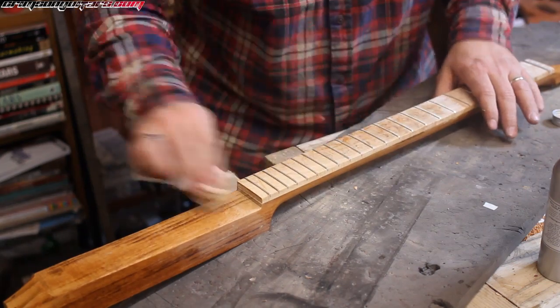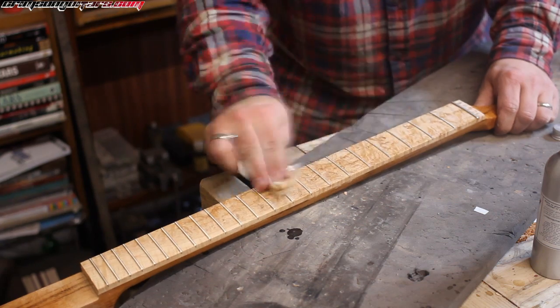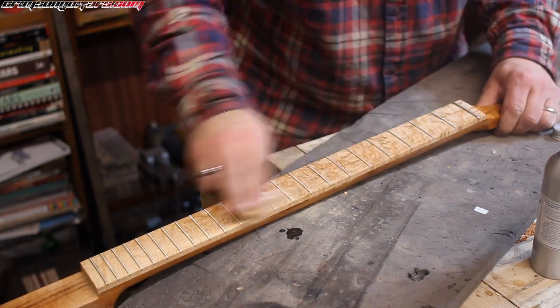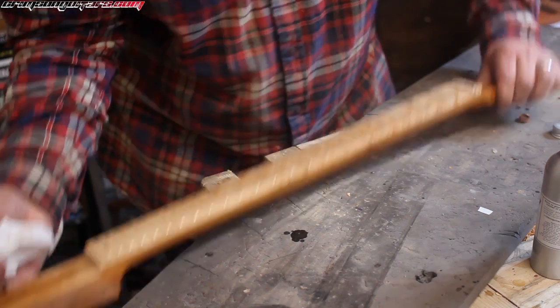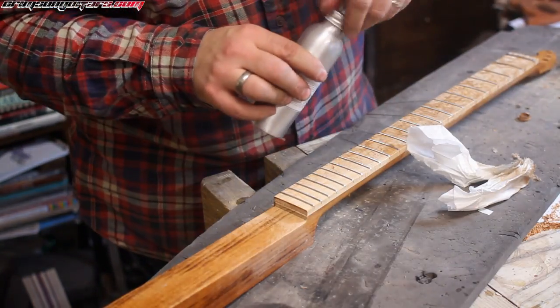One 150ml bottle is about half the price of a similar amount of True Oil, and on top of that it lasts ten times longer. Anyway, sorry — sales pitch over.